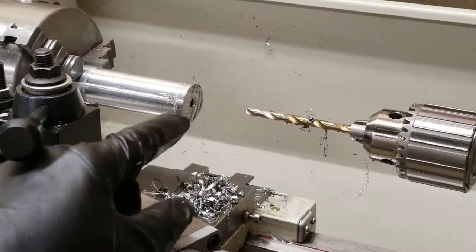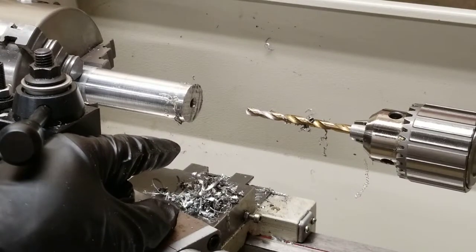That's all you need to do to bore a hole on a lathe. If this video was helpful, please like and subscribe for more helpful do-it-yourself and how-to videos. I'll see you next time.